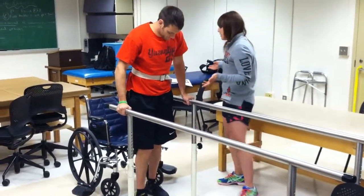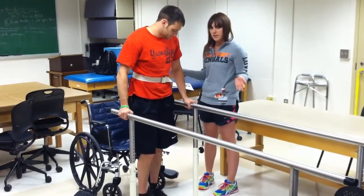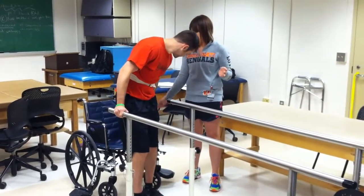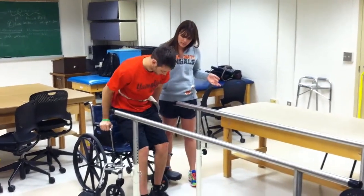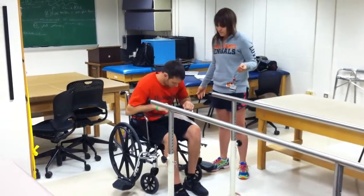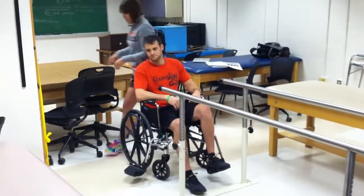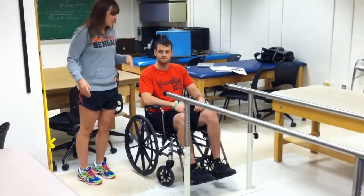Now we're going to have him sit back down. Make sure his back leg is close to the chair — it can be four to six inches away. Take your arm on your good side and extend it back and place it on the armrest. Flex your hip and your knee on that side, then do the same with your other side. Lower yourself down and scoot yourself back in the chair.